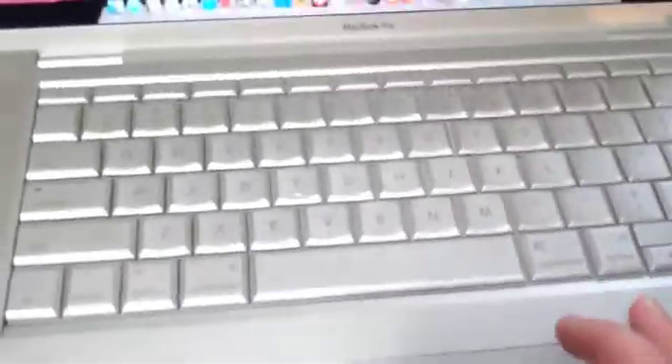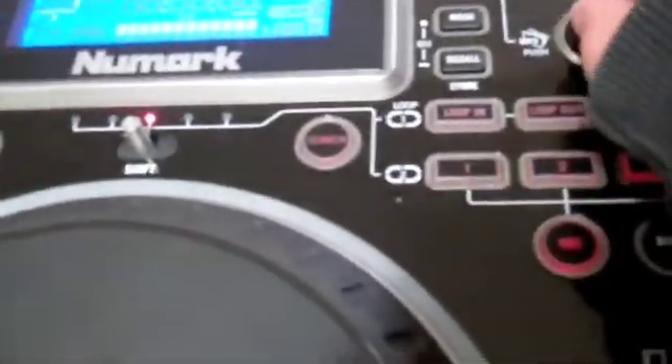When those are both up, open Virtual DJ. Do not open Virtual DJ until both of these are plugged in and on, just like so. Now that Virtual DJ is open, these will work.